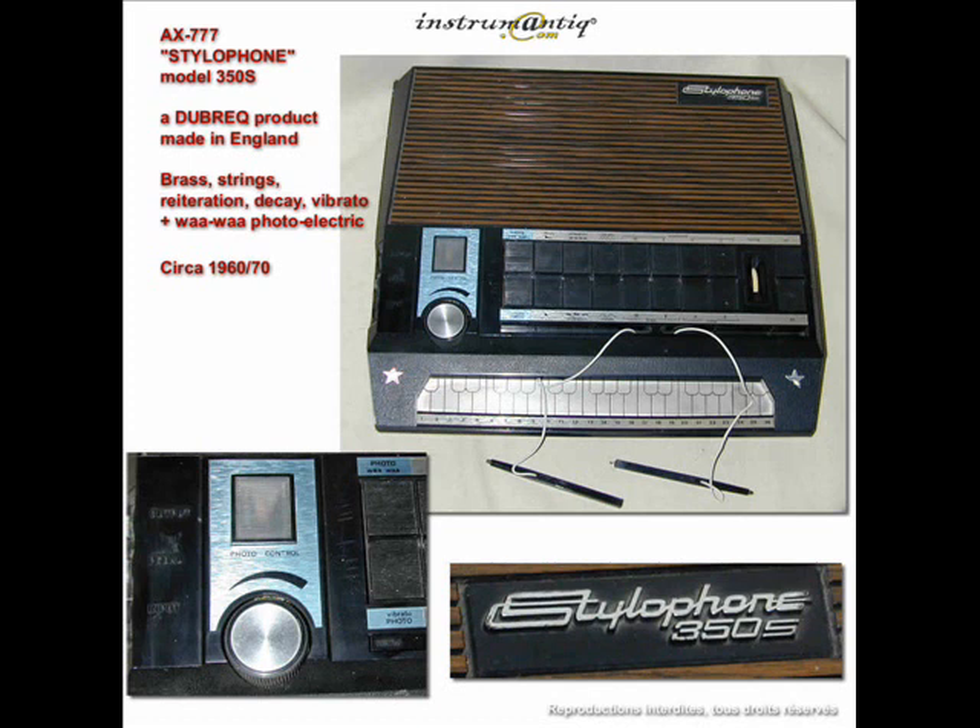As you'll see on the sleeve of this record, the 350S is about the size of a portable typewriter. And when you look at the keyboard, you can see in front of you a range of three and a half octaves. But, and this is the exciting bit, by using different combinations of the three-wave voice switches on top of the instrument, you can in fact get an incredible six and a half octaves.